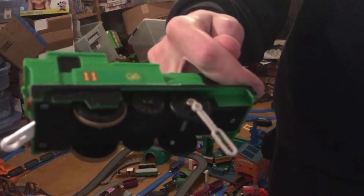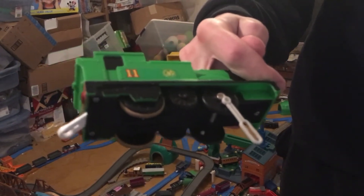This is my Tomy Oliver, and as you can see here, the little part that holds the side rods in the middle wheel has been broken off.